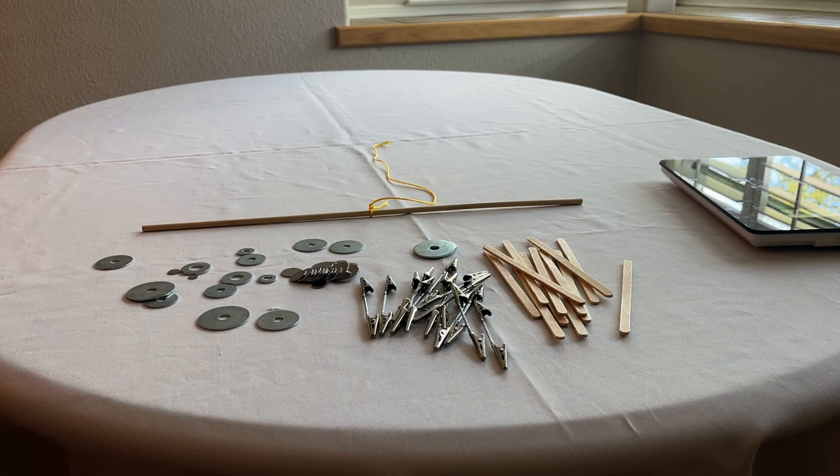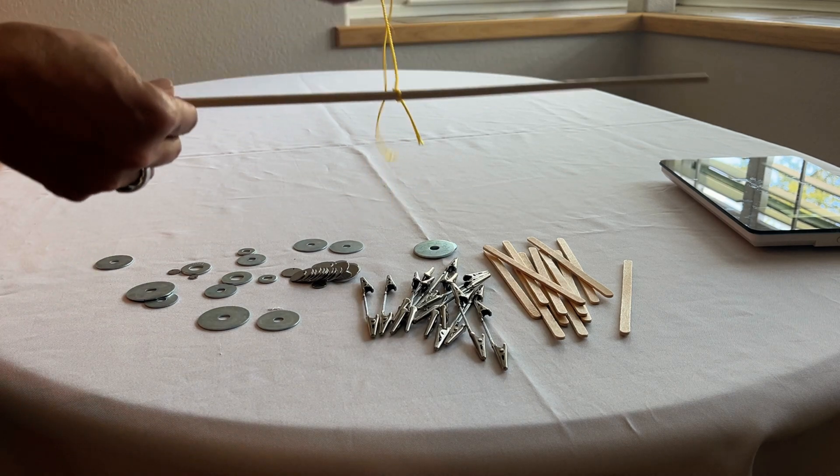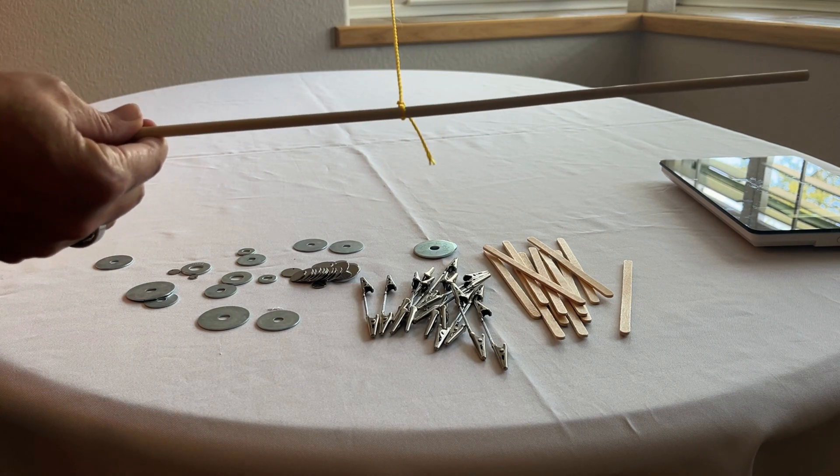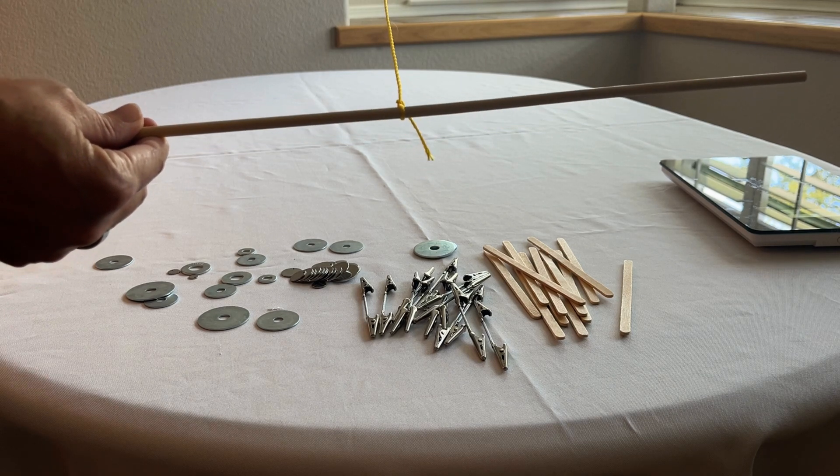This is a teacher video for lesson five and I'm going to show you how to make the hanging mobiles. You'll want to start with a piece of string and tie it around the center of the 18-inch round dowel.